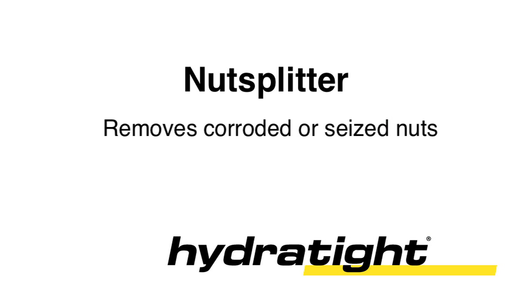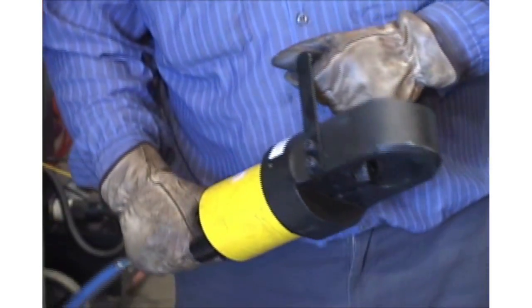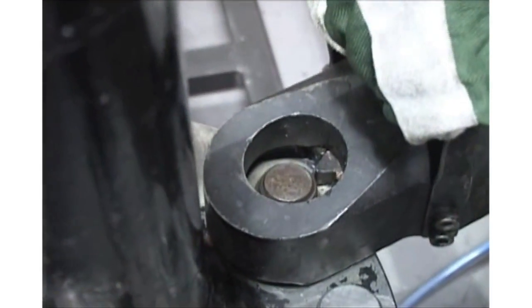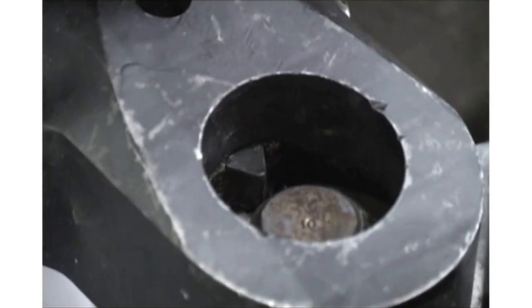Hydrotite's nut splitter is the fast, sure and safe method to remove corroded or seized nuts. The portable hydraulic nut splitter utilizes a powerful lightweight hydraulic cylinder to drive precision engineered cutting wedges into the flat of the nut.